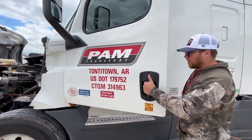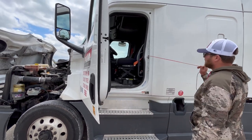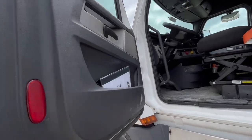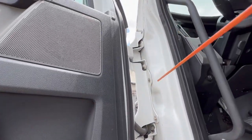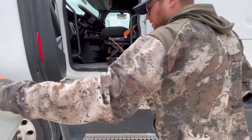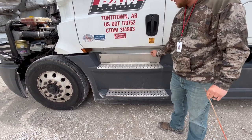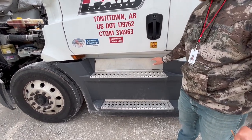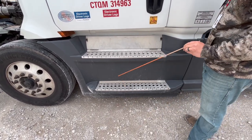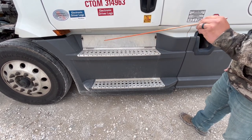Make sure the door opens and closes properly. We're going to check the latch and the hinges — make sure they're properly mount secured, not cracked, damaged, or bent, and they're not missing any nuts or bolts. Want to make sure the battery box is properly mount secured, not cracked, damaged, or missing any nuts or bolts, and it's shut and closed. The steps are properly mount secured, not cracked, damaged, or missing any nuts or bolts, and free of any debris.